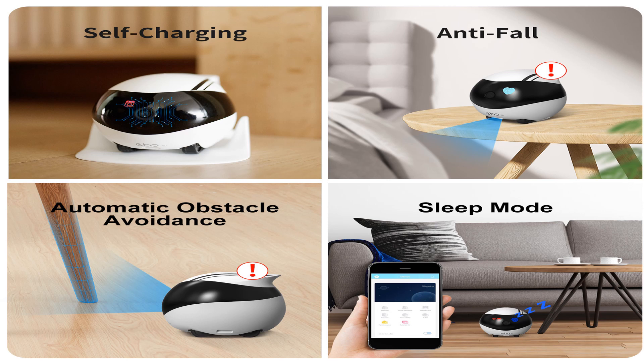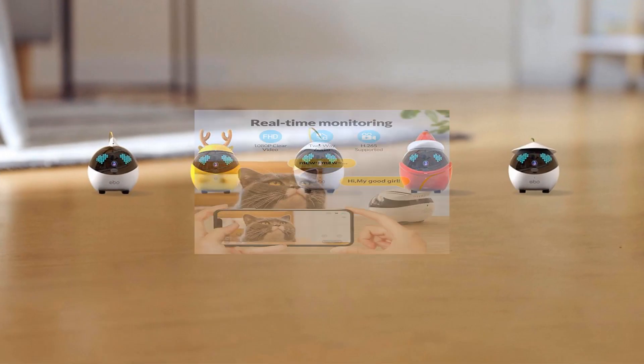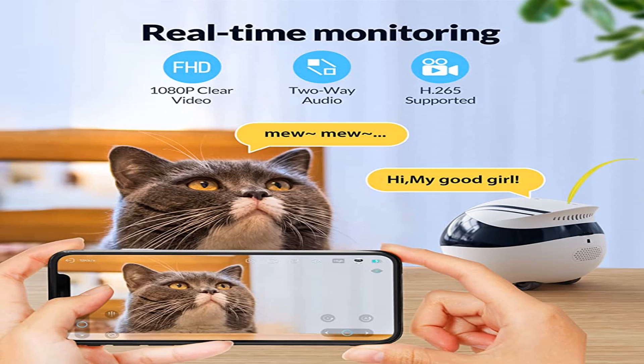Ebo robot comes with an internet-connected camera, so hackers could potentially scope out your entire house and live stream whatever happens in the privacy of your own home. Thank you for watching — if you like this content, don't forget to like, subscribe, and share this video.